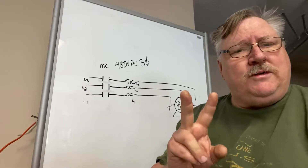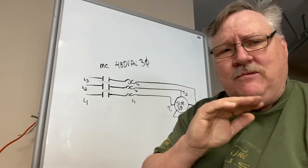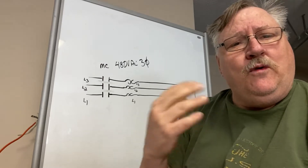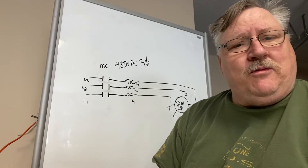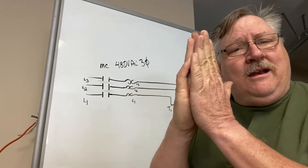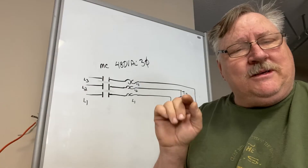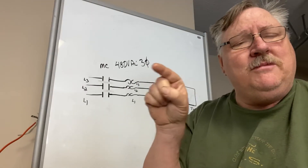Overloads trip for two reasons. They trip for a direct short, which is instantaneous — they open immediately in milliseconds. Or the next one is a motor overload, where the motor is just working too hard. It gets to a certain point where these thermal overloads will overheat. They're bimetallic and one side expands faster than the other and trips the overload. The indication of that is typically — if you're standing right there when it trips — you go to hit the reset button and it won't reset.